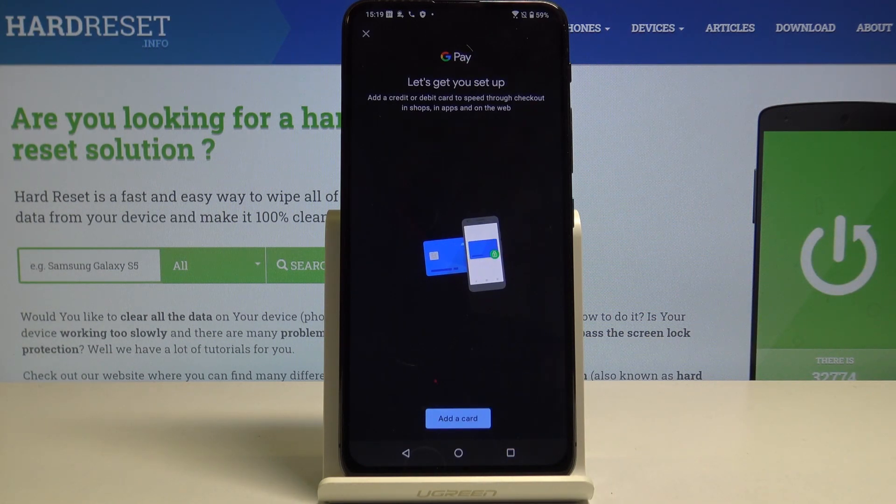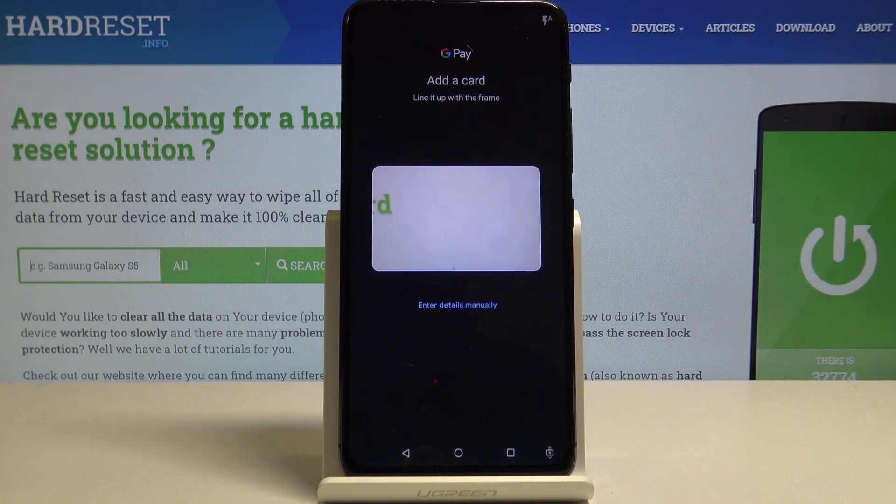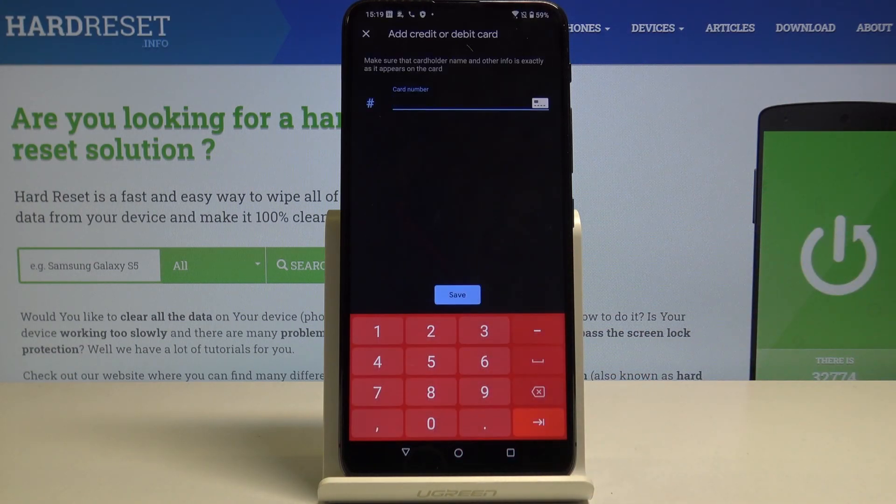Now you have to add your card and all of the details from your card. You can scan your card using the camera, or you can also enter the details manually.